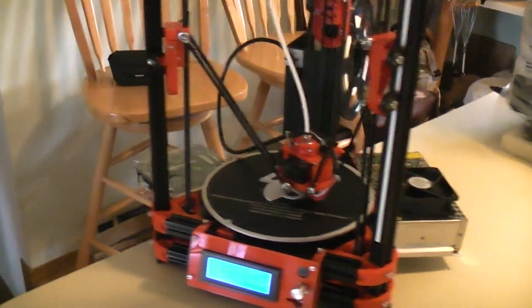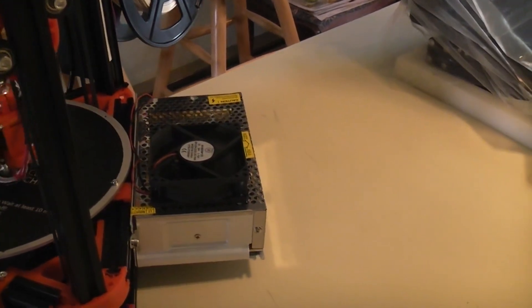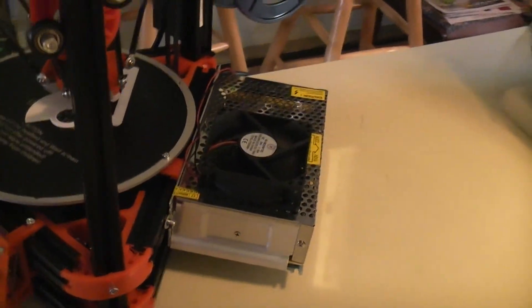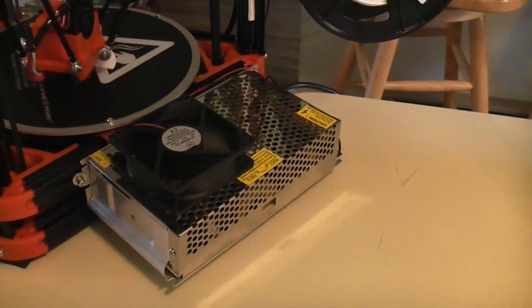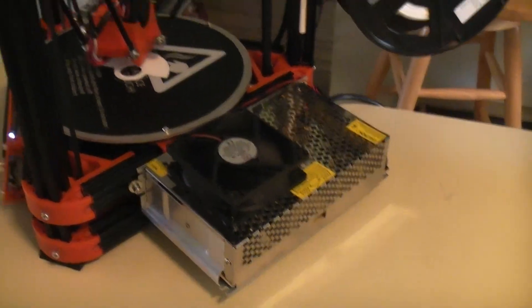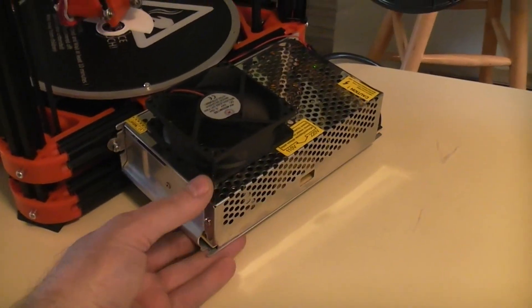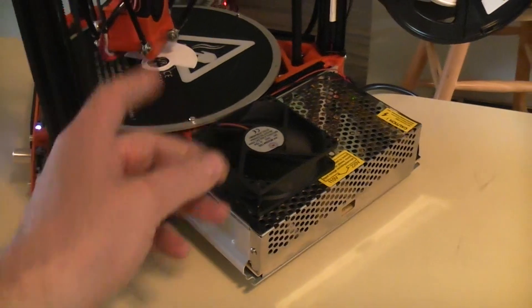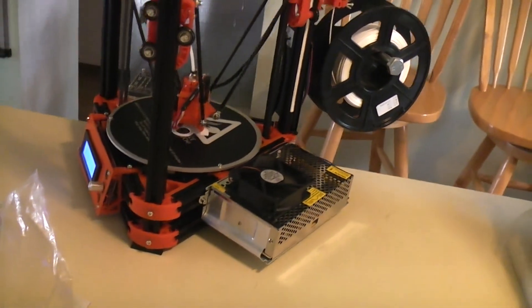Going through my junk box, I found a 24-volt fan left over from when I had FlashForge Dreamers. Even though it's a 12-volt system, I wired it right to the end of the power supply and glued it down as a stack. Running on 12 volts, that fan is silent compared to the others and it keeps the brick nice and icy cold — no problem at all.